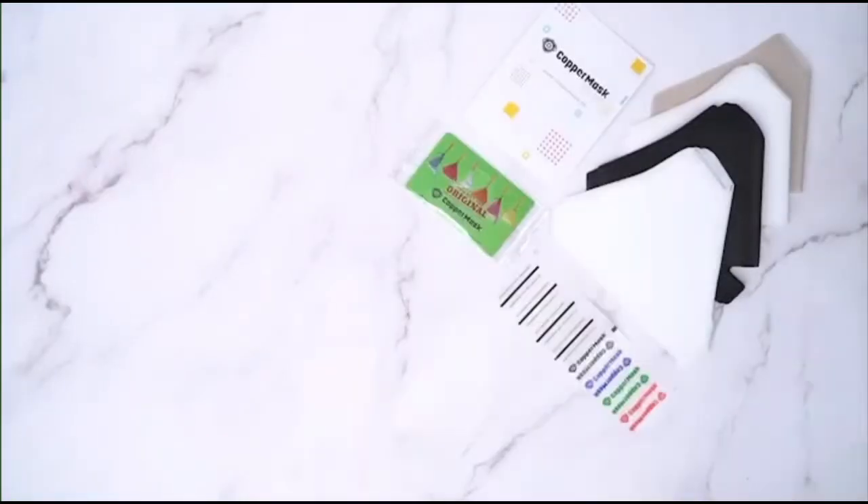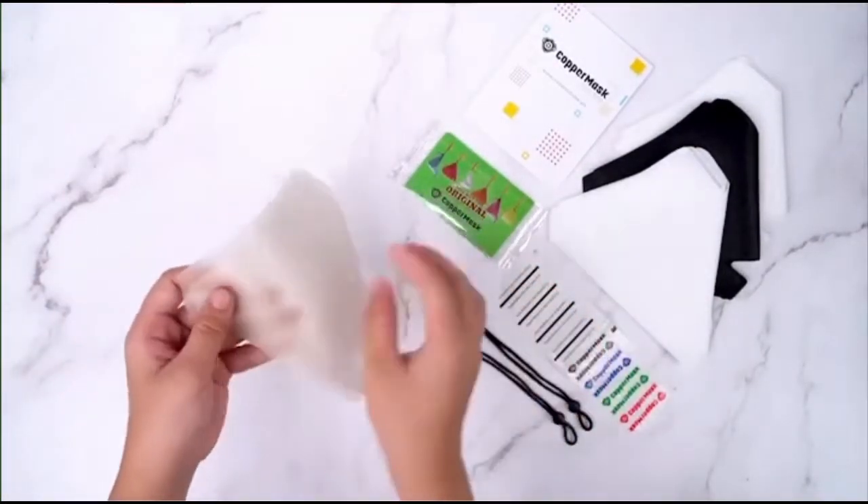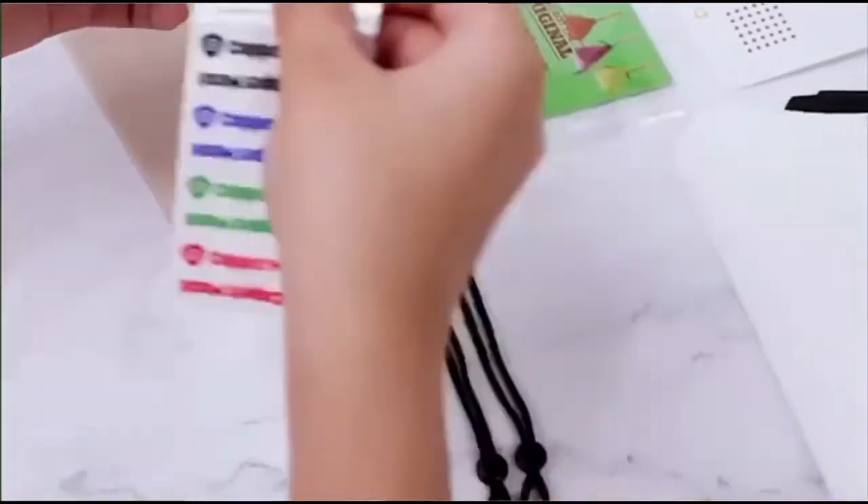First, get your copper mask film. Seal the edges with stickers.